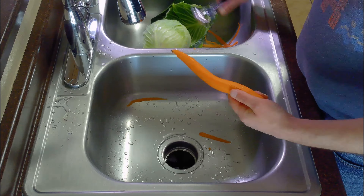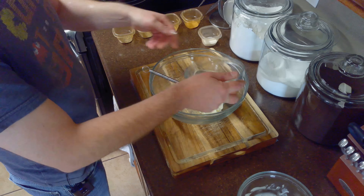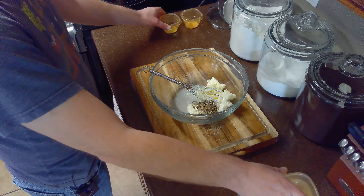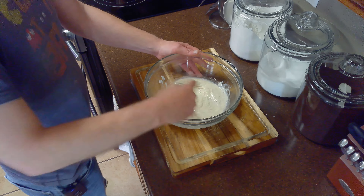While we prepare our coleslaw dressing, we'll whisk together our cup of mayonnaise, three tablespoons of white vinegar, two tablespoons of sugar, and a teaspoon each of black pepper, celery seed, ground mustard, and seasoning salt until smooth to form a coleslaw dressing. Then we'll set it aside.